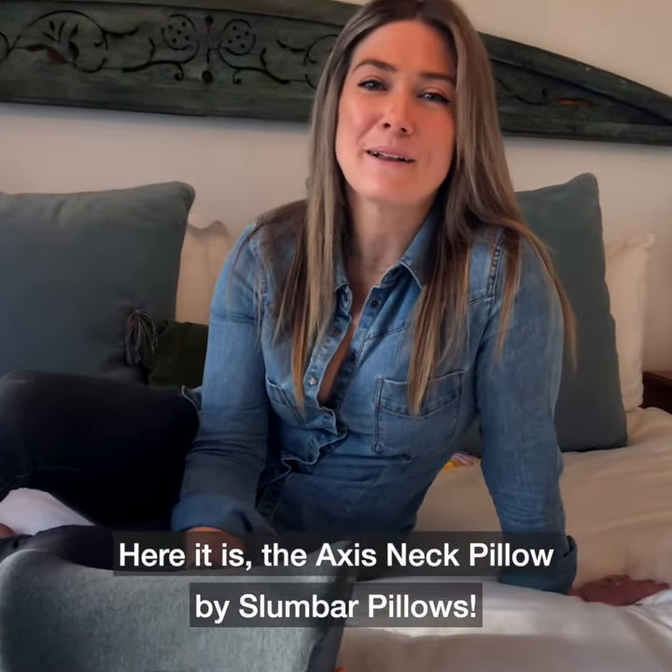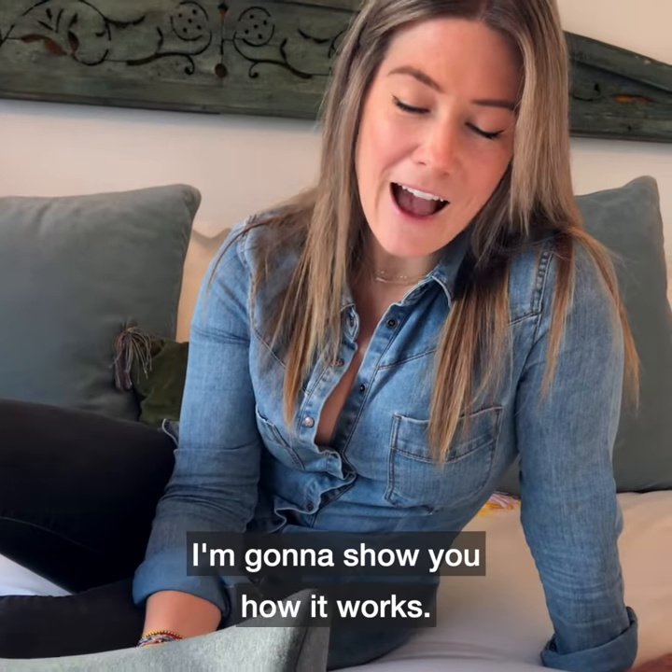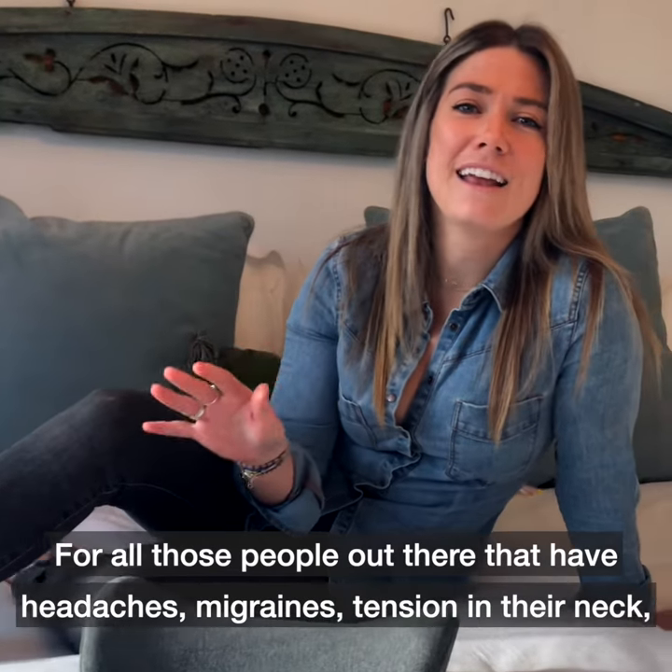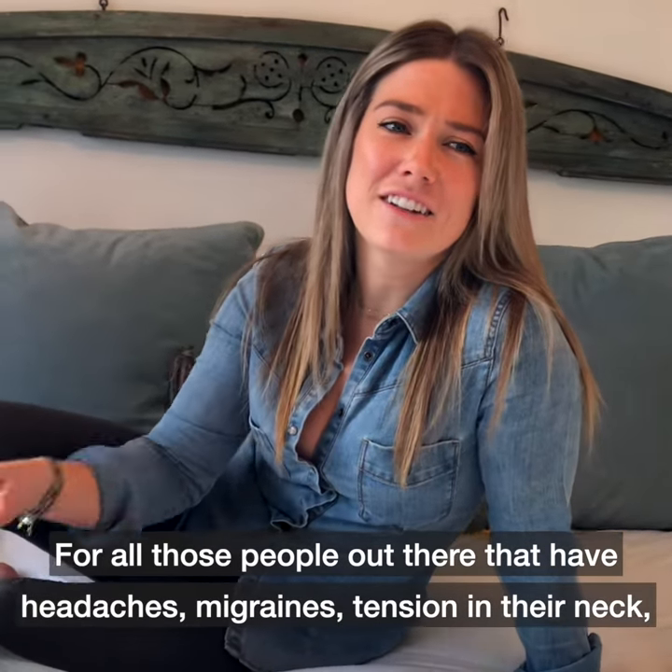Here it is, the Axis Neck Pillow by Slumbar Pillows. I'm going to show you how it works for all those people out there that have headaches, migraines, tension in their neck.